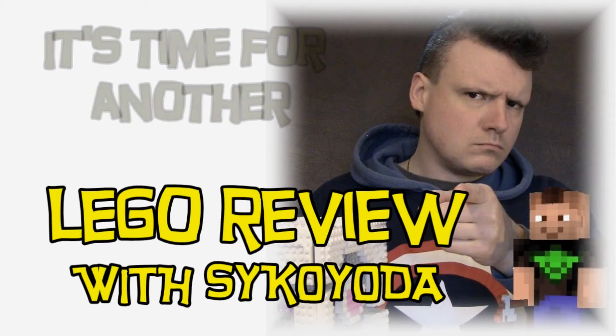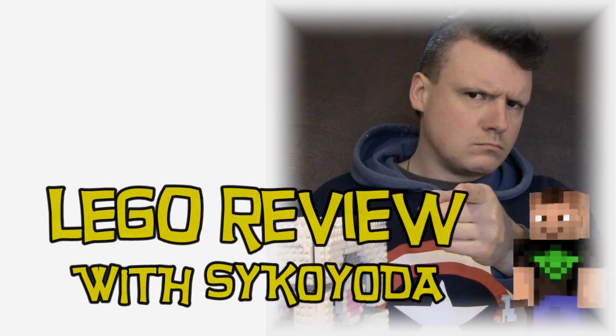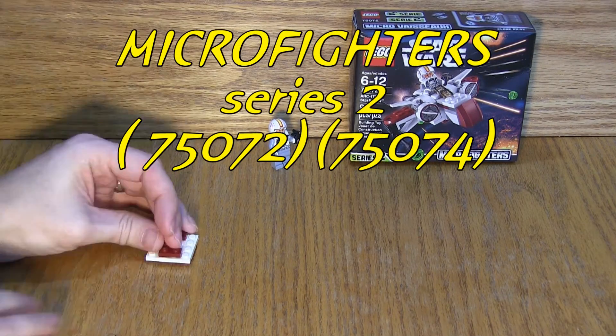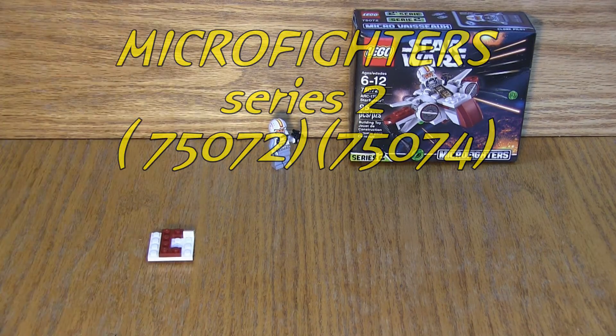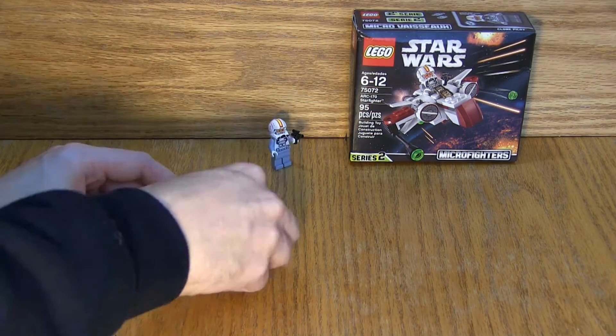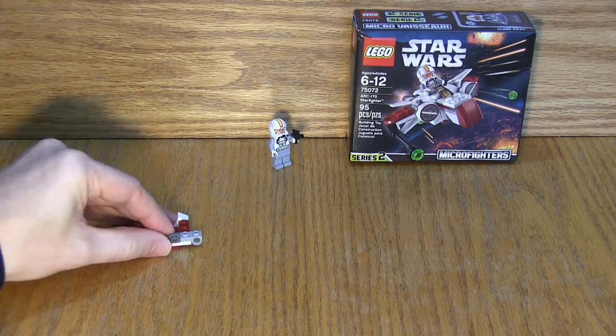Hello and welcome to the show. Psykyuro here with some more LEGO reviews for you. Today we're getting into Series 2 of the Micro Fighters from the Star Wars LEGO selections. These are a pretty cool set. We got the majority of the first series, and that's why I decided to go ahead and pick these up.